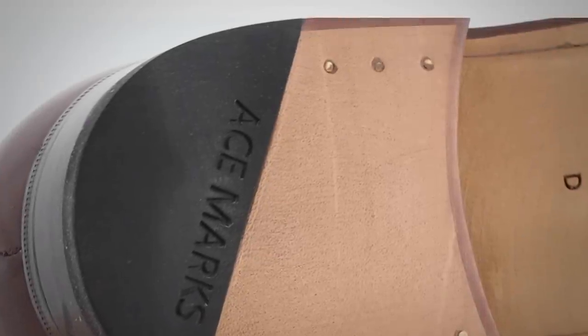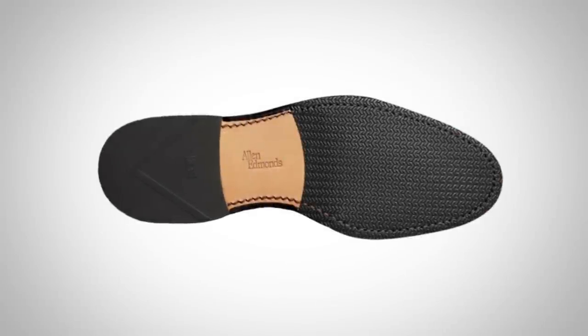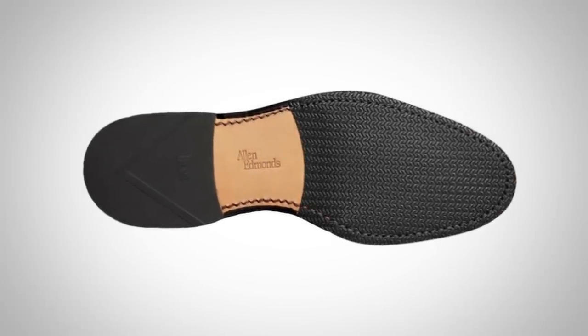A lot of manufacturers will bring in a small strip of rubber right on the heel, and sometimes it goes right across — that can help give a bit more traction. But when it comes to actually getting the best traction, you want more surface area, so a full rubber sole is the way to go.